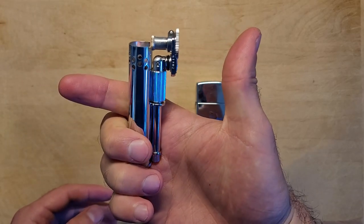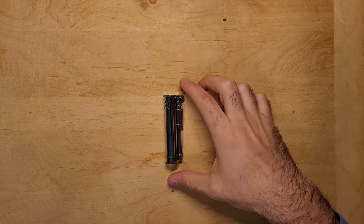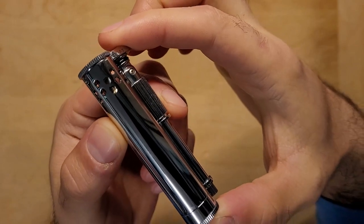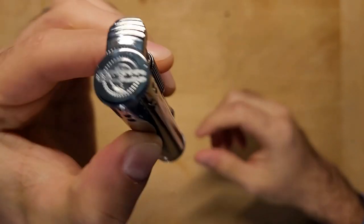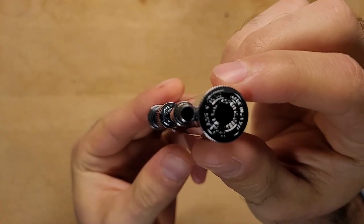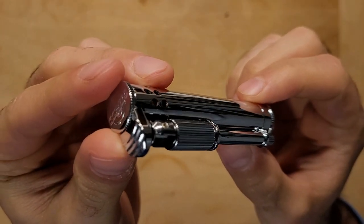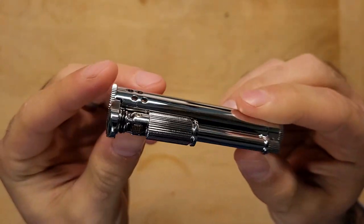Overall the Douglas Field S is really impressive. The fact that it can store fuel for extended periods of time and even has a built-in reservoir for additional fuel are huge pluses. The build quality on this lighter is unlike anything I've seen in any other lighter before, and it would make an excellent everyday carry lighter or a family heirloom piece. Let me know your thoughts on the Douglas Field S in the comments below, and if you enjoyed the video be sure to give it a thumbs up and subscribe to the channel for more videos like this one.